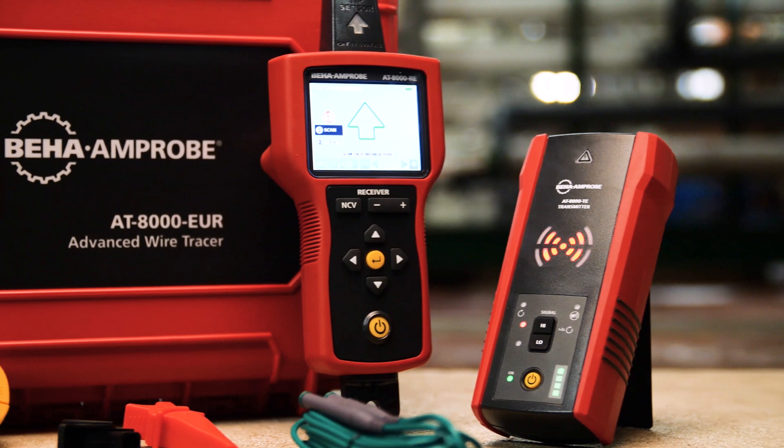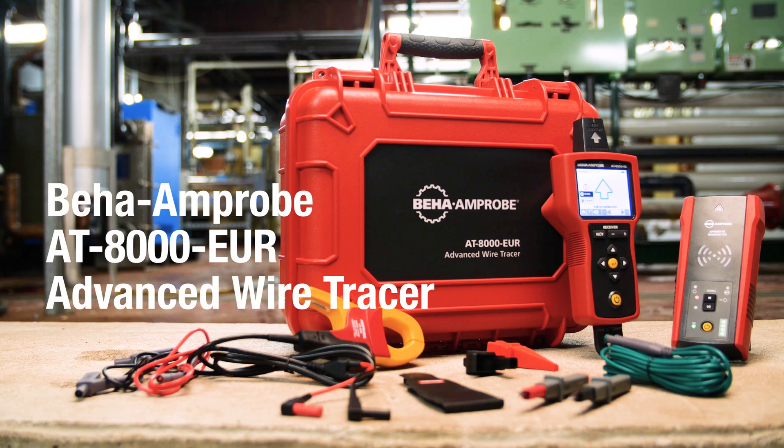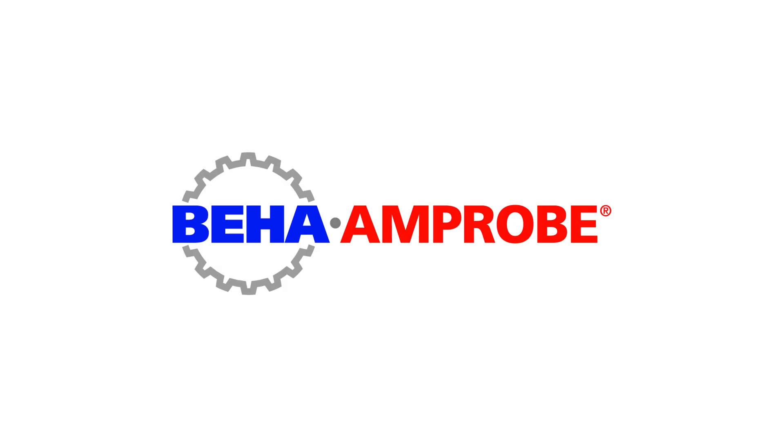Tested by Fluke and safety certified by third-party labs, the Beha Ampro AT8000 Advanced Wire Tracer — built smarter and safer for the toughest environments.